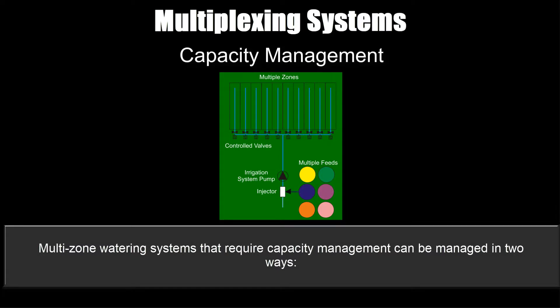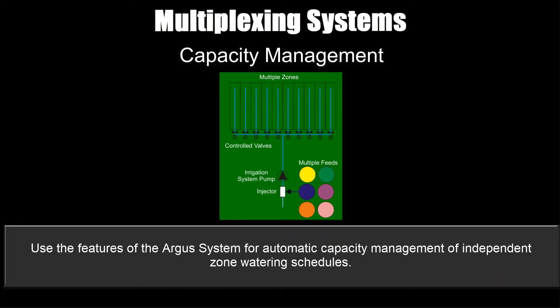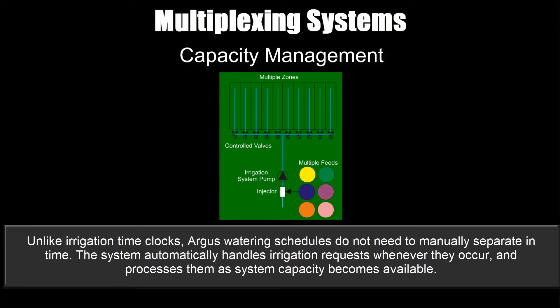Capacity management: multi-zone watering systems that require capacity management can be managed in two ways — manually separate the watering times using a multi-zone irrigation time clock, or use the features of the Argus system for automatic capacity management of independent zone watering schedules. Unlike irrigation time clocks, Argus watering schedules do not need to be manually separated in time. The system automatically handles irrigation requests whenever they occur and processes them as system capacity becomes available.